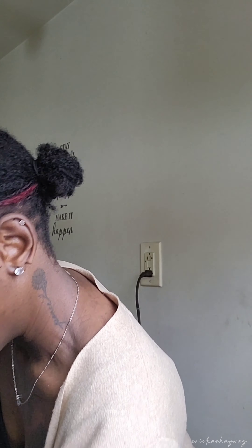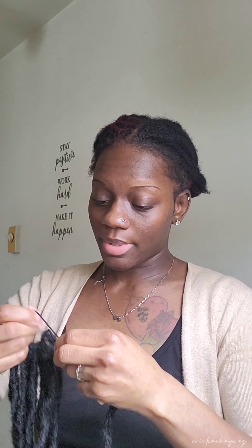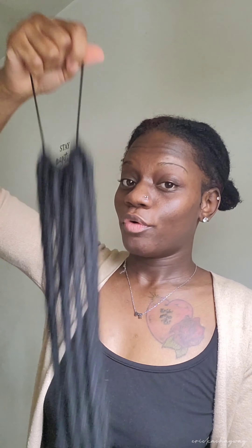I got two packs of these and they had two times in the pack. I paid $5.99 for each — well, actually I got them basically free because my hair supply store is going out of business, so they've got this huge sale going on.